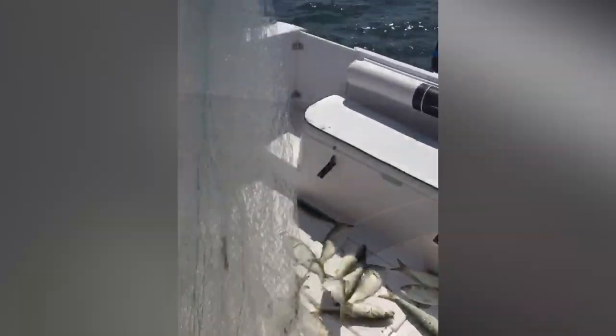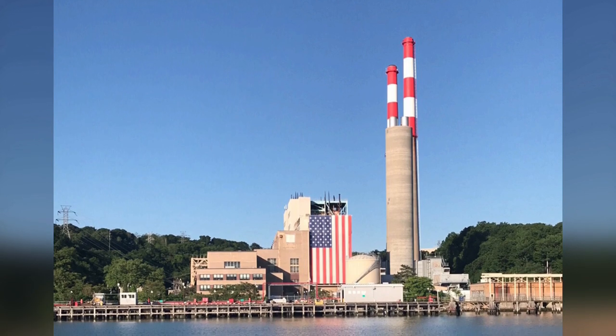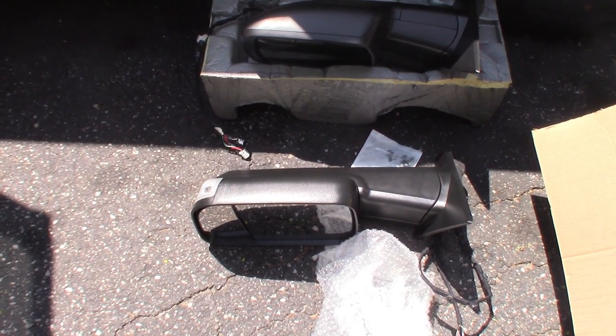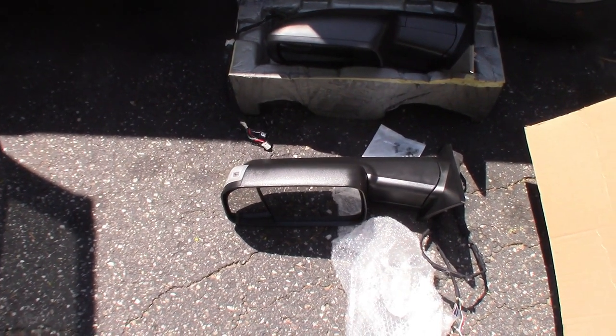I actually have electric mirrors right now and I just purchased an eight and a half foot wide trailer. As you guys can see, you can see the difference there on the two mirrors already — and it does come with the signal light, which is really cool. You still have the signal light; the only function you lose is the power mirror function to go in and out in tight quarters, but you can actually push these in manually, so that's not a big deal.